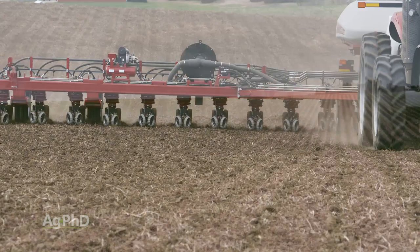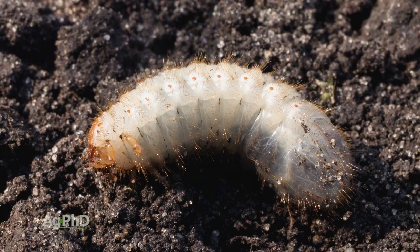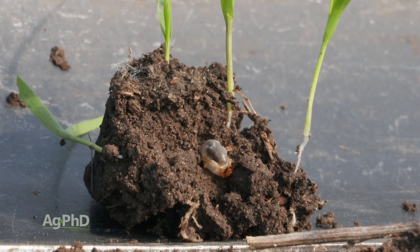There's a lot of information out there saying white grubs are really only a problem in corn. They are a problem in corn, but they're also a problem in other crops too. I remember reading something from a university that said they're rarely if ever a problem in soybeans, and I was out visiting a farmer who had a white grub issue and was going to have to replant his soybeans because the grubs were so bad. According to that university article, he didn't have a problem — but every shovel we flipped over in his field had at least one white grub, if not more. So they can be a problem in multiple crops.